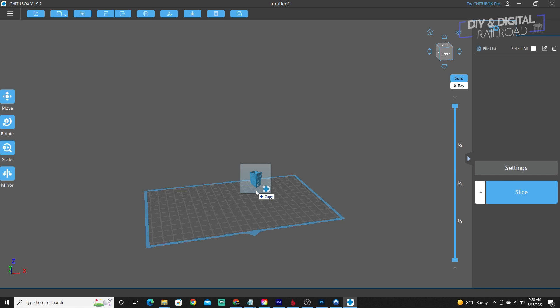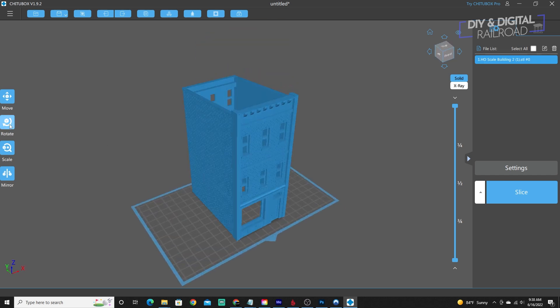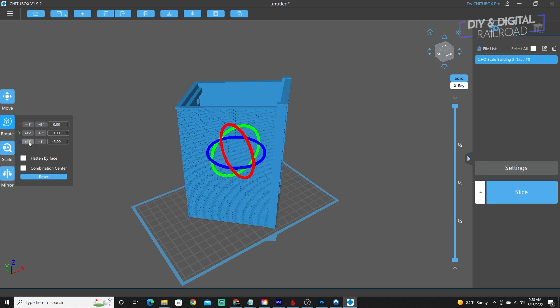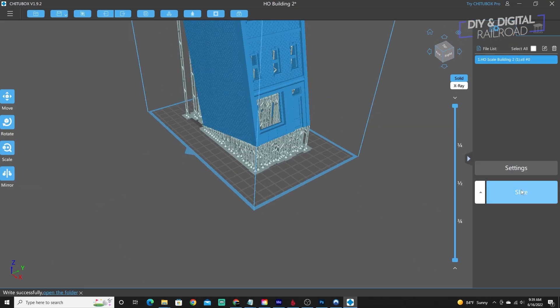We're going to start with HO Scale Building 2 from my Etsy store. This building was designed to fit on the older, smaller printers. And as you can see, when it's put on the large print base, it has plenty of space on the print bed. So let's go ahead and slice it up and print it out.